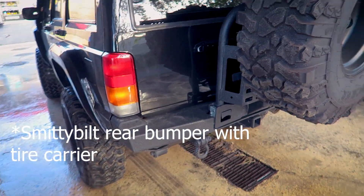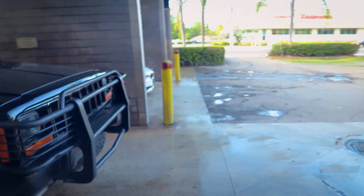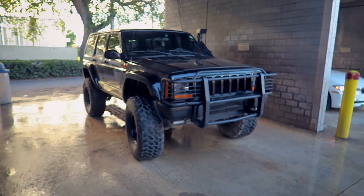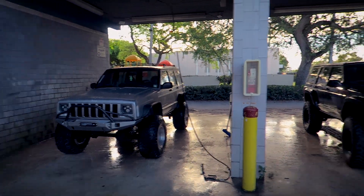KCR high carrier bumper, completely blacked out. This is so crazy.